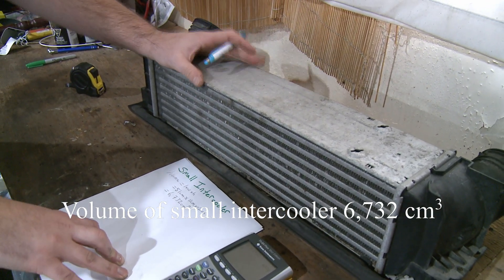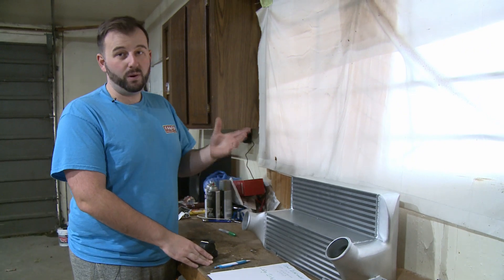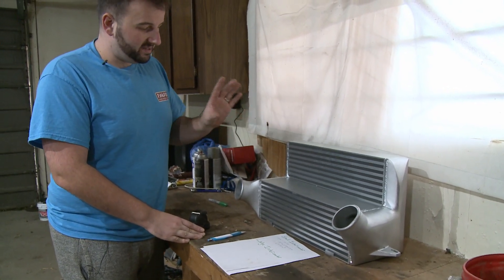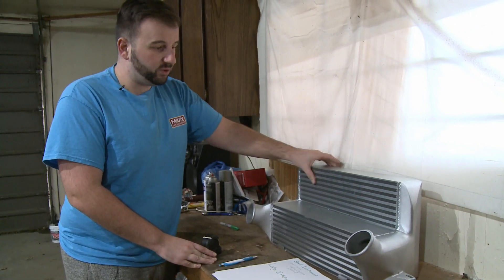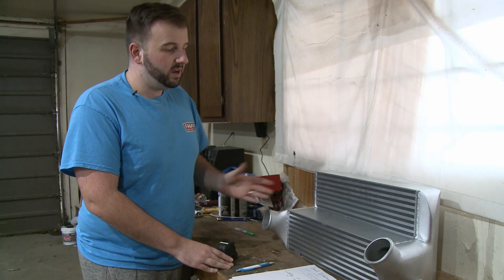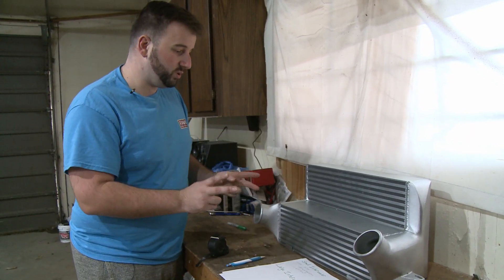Now we have the big intercooler on the bench. Obviously this thing is way bigger, but we want to find out exactly how much bigger. This time we have to split our volume calculation into two parts, because there's a thick bottom section of the core and then a thinner stepped section at the top. We'll measure both, calculate the volume of each, and add them together to cover the whole shape since there's no single formula for this stepped profile.